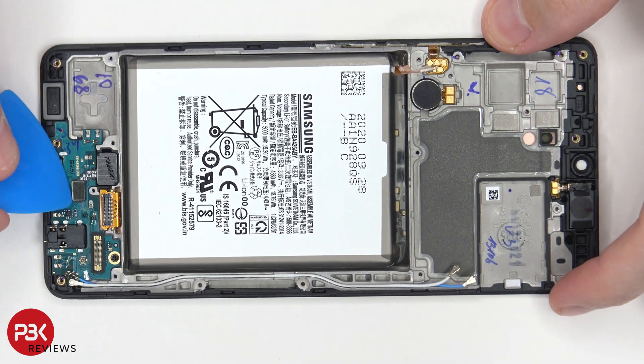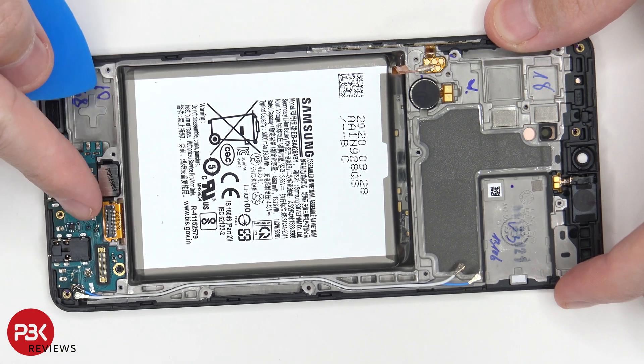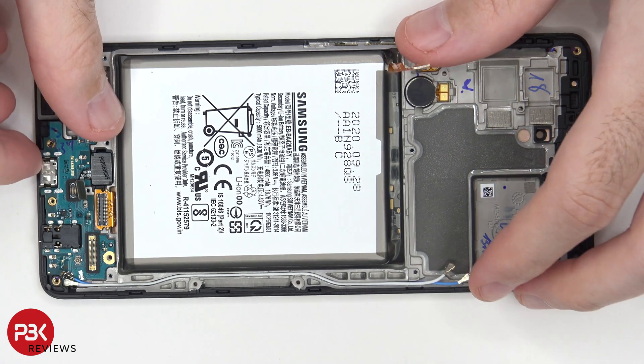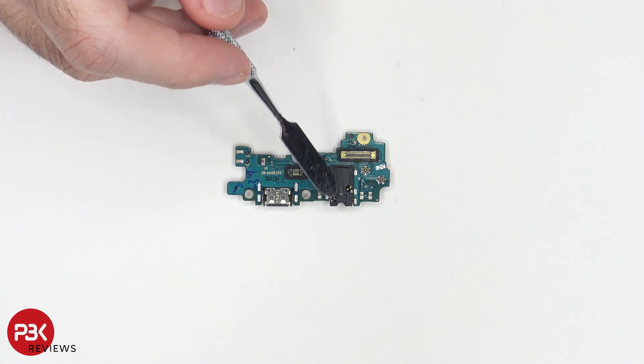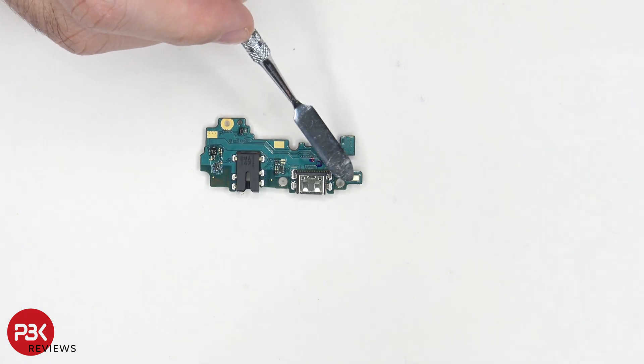Now let's disconnect the fingerprint reader cable. There's one Phillips screw located over here holding on the charger port board. Once that's removed we can lift up and remove the charger port board. You do have rubber gaskets around the connectors. Here's your headphone jack and here's your charger port. On the other side you can see your main microphone located over here.